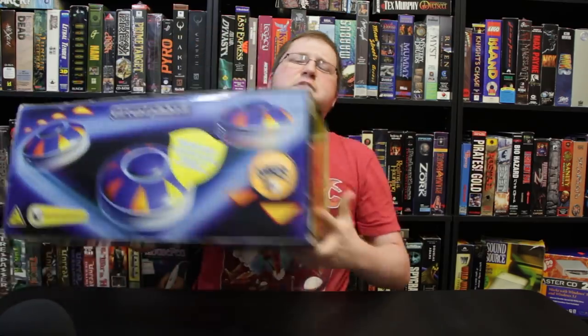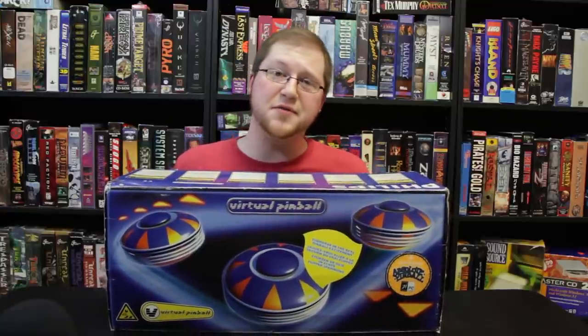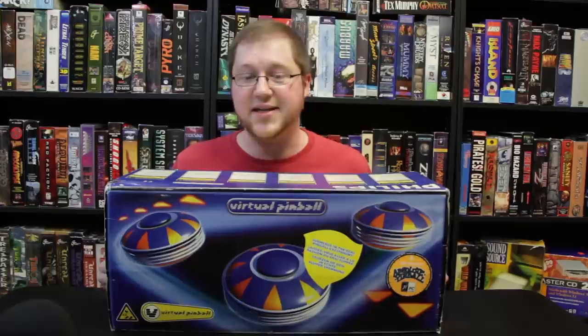Greetings and welcome to LGR Oddware, where we take a look at hardware and software that is odd, forgotten, obsolete, or all three. Today we've got something interesting. In fact, it's the biggest piece of oddware that I've had so far. This is the Philips Virtual Pinball Set.